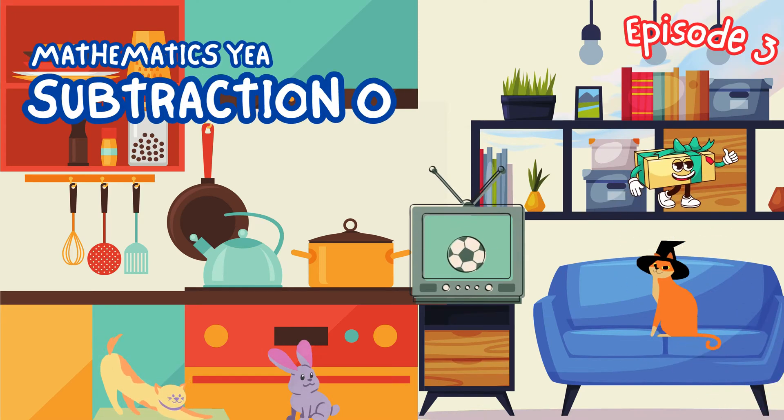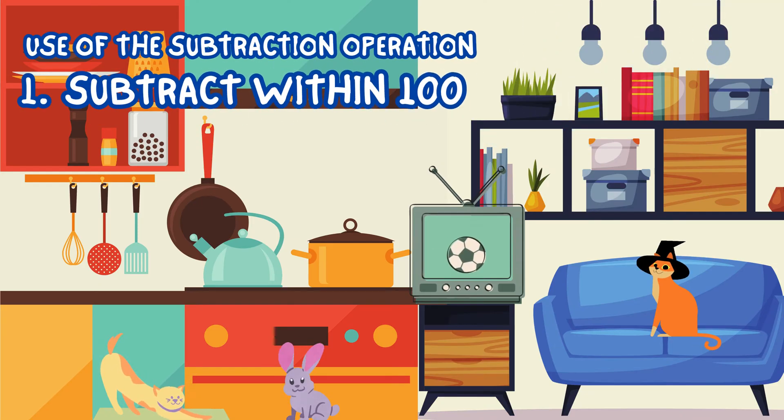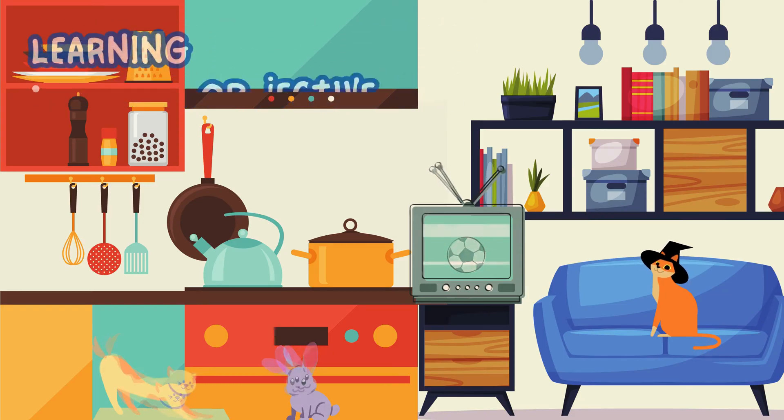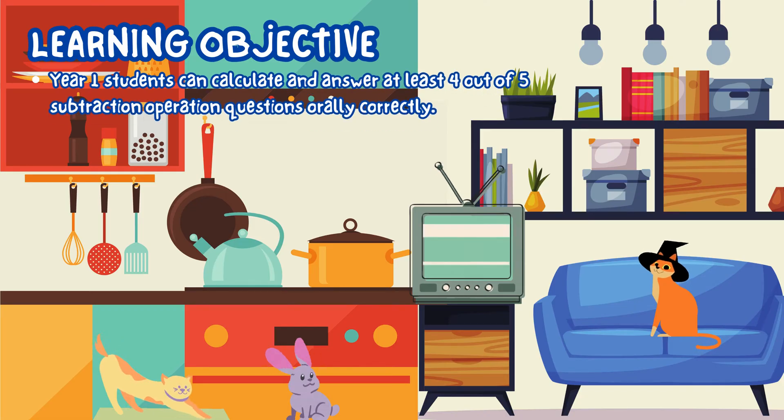Hello, it is great to see you again my friends. This is Mathematics Year 1, Subtraction Operations Episode 3. Use of the subtraction operation — subtract within 100. Year 1 students can calculate and answer at least 4 out of 5 subtraction operation questions orally correctly.